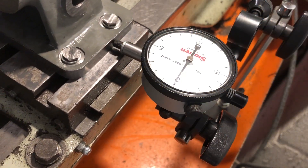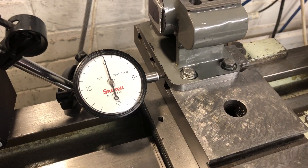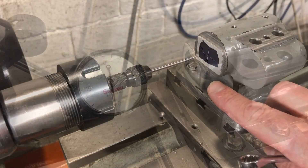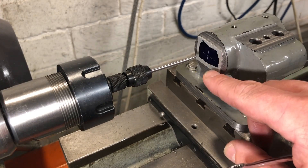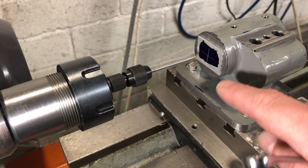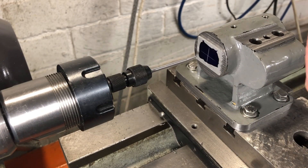Over at the lathe, I am taking some care to get this square. Having taken a great deal of time over the base, it would be a shame to bore the spindle hole crooked. With the height of all the features constrained by the lathe centre height itself, the next step is to find a reference for the horizontal spacing. To do this, I have glued a temporary piece of aluminium to the front of the spindle housing to allow me to scribe the centre, and I'm picking this up using a wiggler in the headstock.